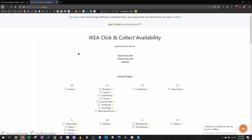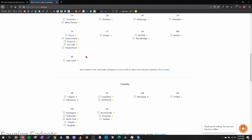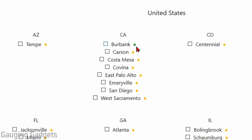Now a developer actually made a very cool tool that checks the status of each Ikea store in the United States and Canada to see if their click and collect feature is available at each specific store. So as you can see, if the location has a green icon next to it, that means that click and collect is now available and you can actually place an order. And if it has yellow, that means that it is currently unavailable.